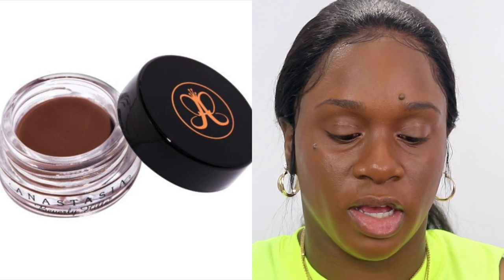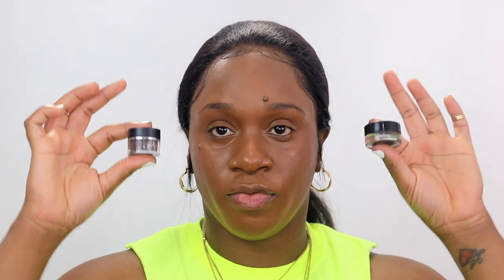For a more high end, I have the Anastasia Beverly Hills Dip Brow Pomade in the color Chocolate. The color that I have in the e.l.f. is Espresso. Anastasia Beverly Hills or e.l.f. — the choice is yours.